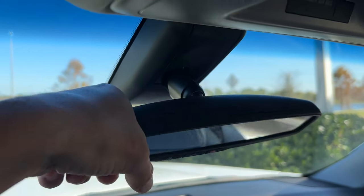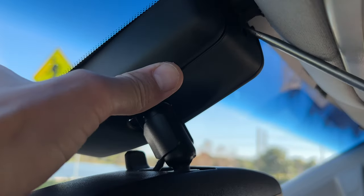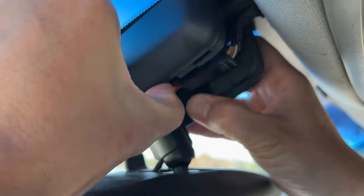First, push the mirror down to get it out of your way. Next, remove two plastic covers — the first one will reveal access to the wiring harness connector, and the other will give you access to the mounting screw.